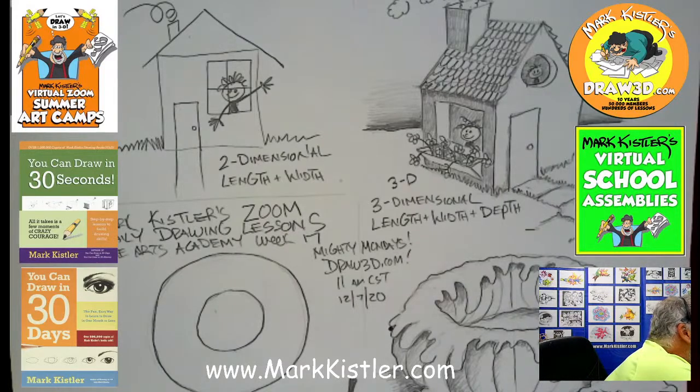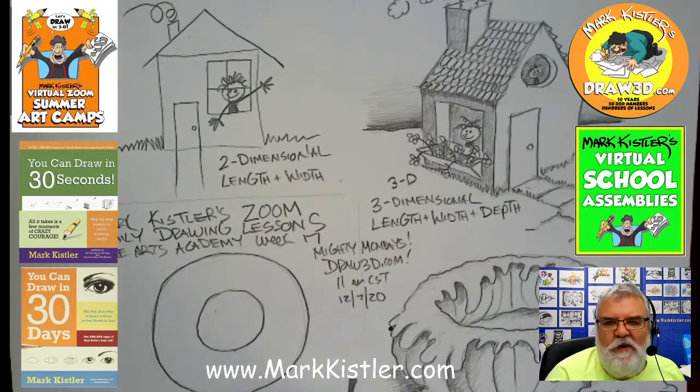I always get a kick out of seeing it actually working — it's always cool. I'm live on YouTube, that's awesome. It looks like I'm live on Facebook too. I just get such a kick out of it actually working.